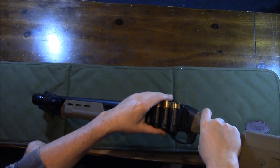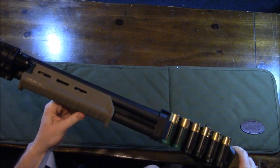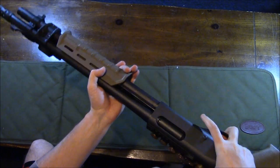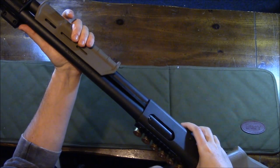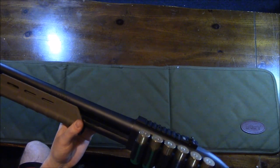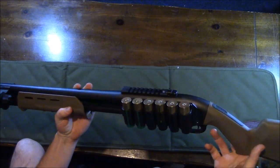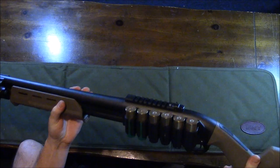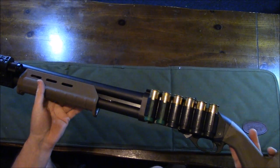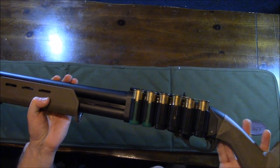Right now I have two 12-gauge slugs and four rounds of buckshot in the side saddle. This is my home defense gun, so I keep six shells in the tube with the chamber empty. If anyone breaks in, all I have to do is rack a round in — that sound alone should be intimidating enough. If it's not, they're getting hit with buckshot. I also have slugs in case I need to make a longer shot.